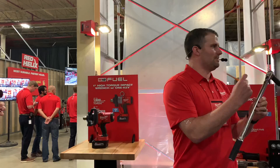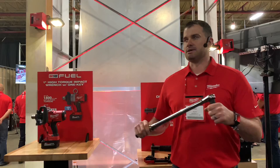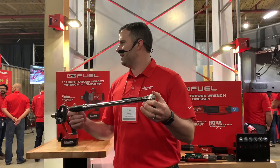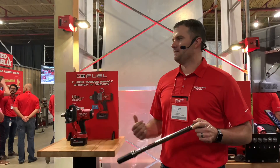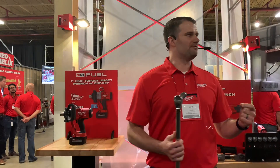We need to get very precise with torque values in order for the machine, the car, the vehicle to operate correctly. One of the issues we've heard is sitting there cranking six, seven, eight, nine, ten times just to get to 60, 80, 150 foot-pounds. It's a lot of time wasted and a lot of muscle effort. So we said, what can we do to improve that part of the process?